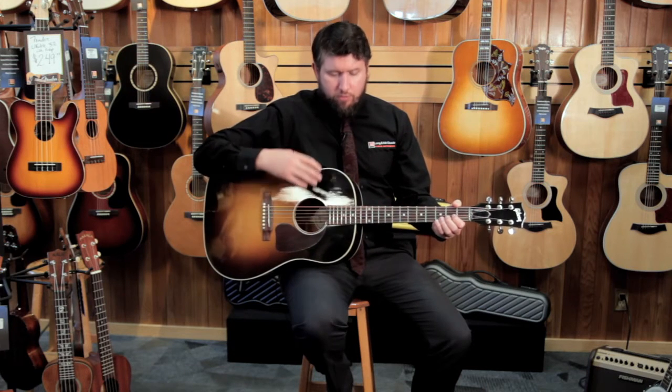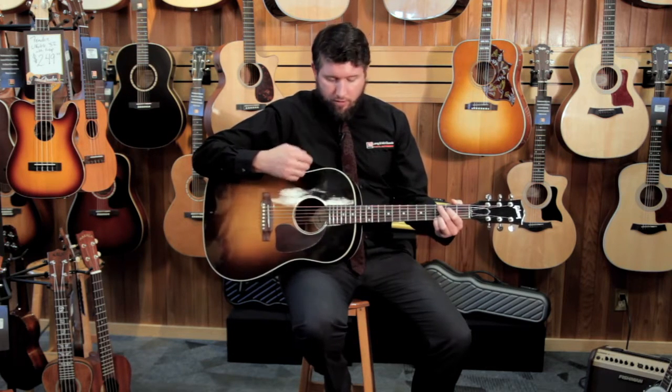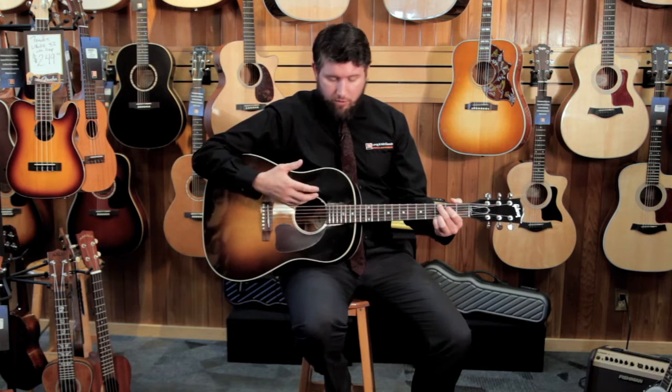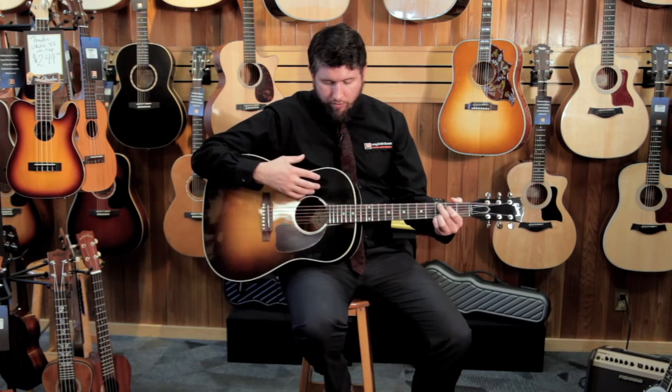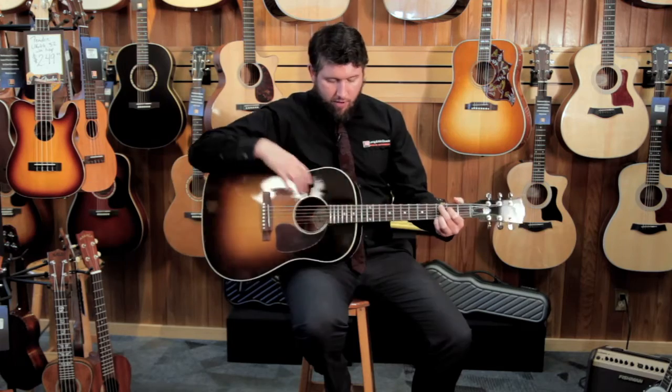Solid spruce top — it's got a really classic sound. It's got a lot of punch, a lot of clarity. It's a very popular wood for tops because it's got that extra volume and punch, and it responds very well to pushing sound out of a sound box.